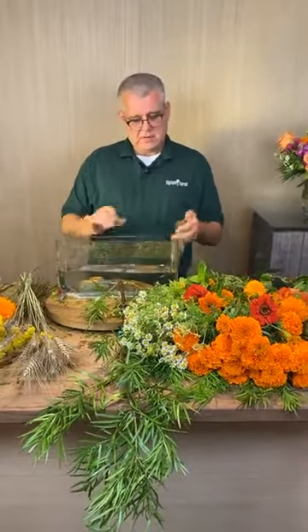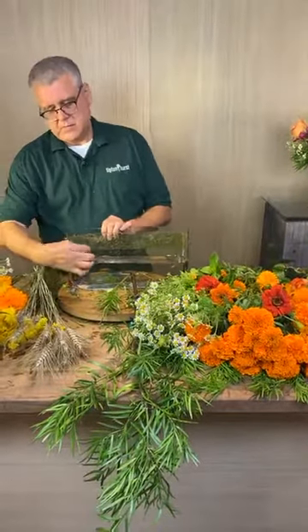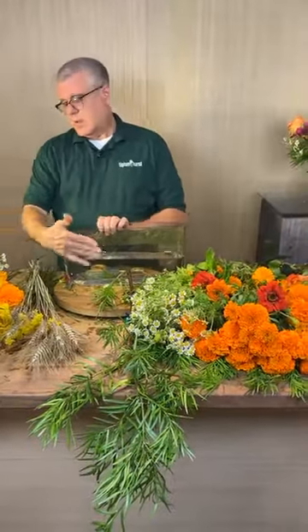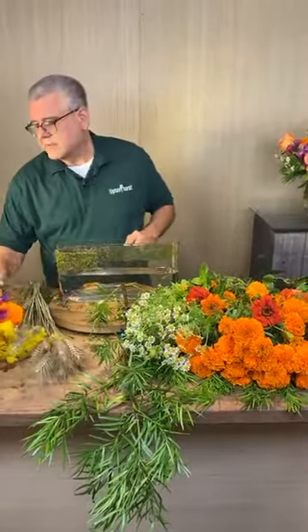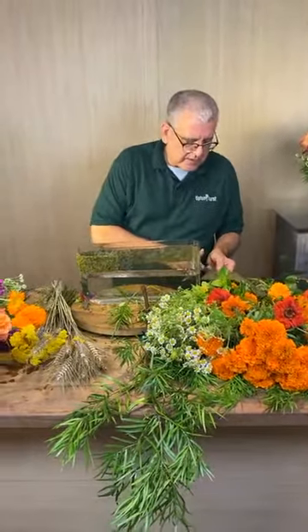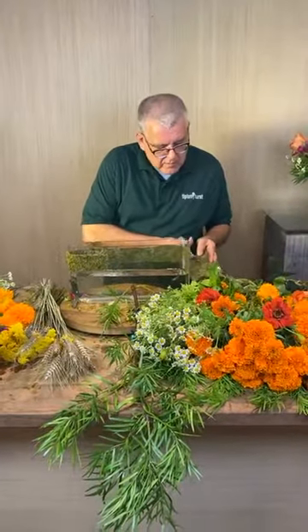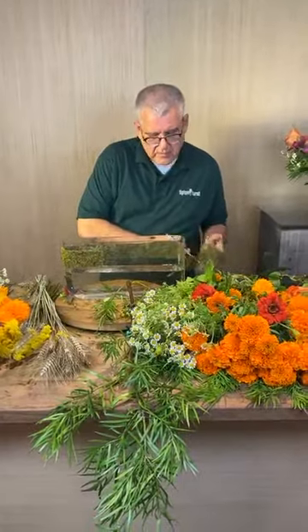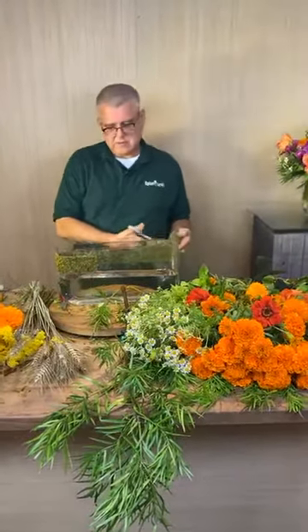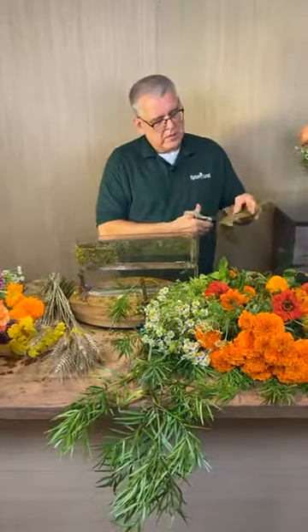Someone asked why we don't cover the entire vase with moss. You could definitely do that — I just choose not to because I kind of want to see the glass. We're just showing different ways you could use it. Some people like seeing the stems, so this is a way to dress up a vase while still being able to see them.